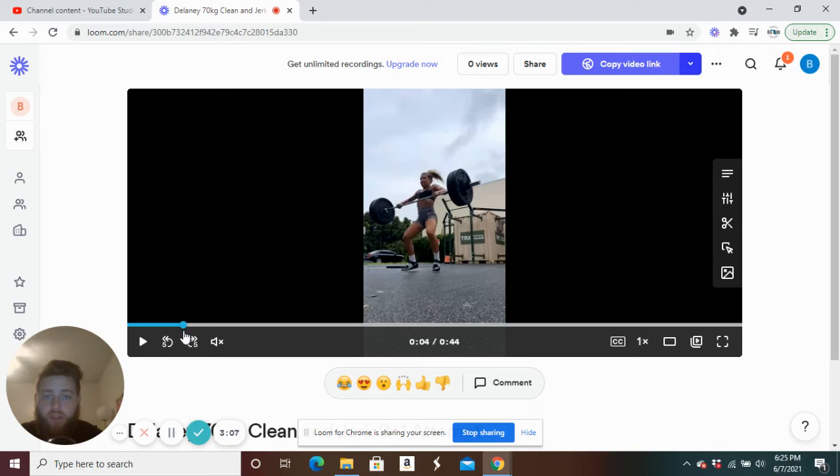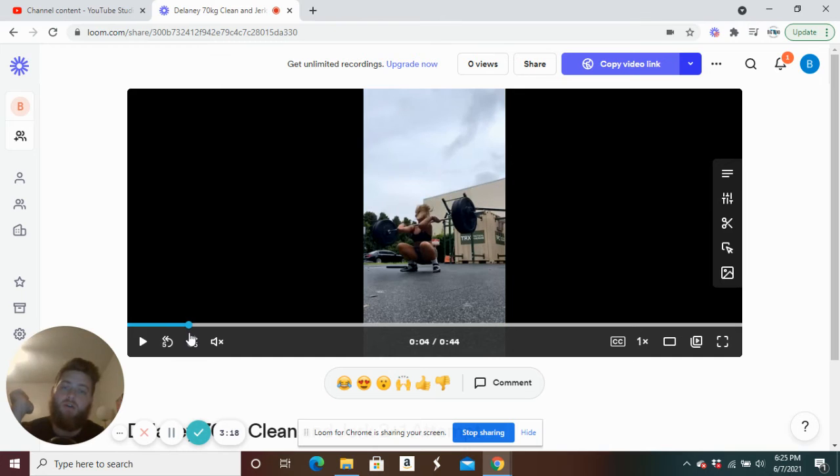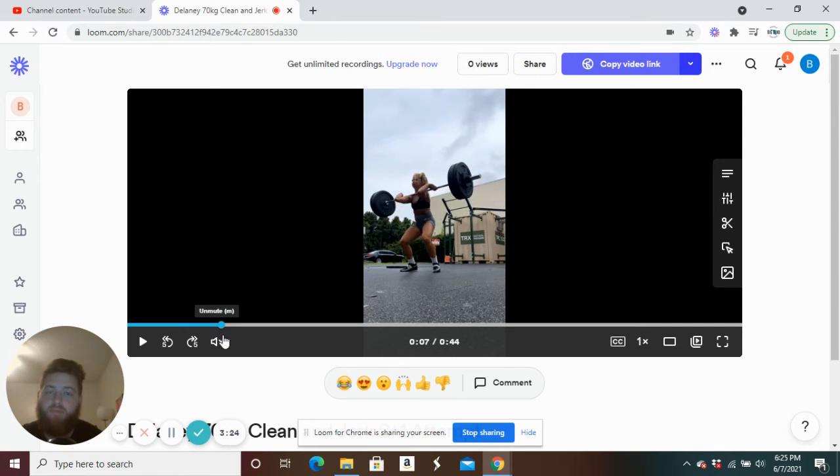We should see the bar stay a little bit closer right here, then bar makes contact and the elbows start to come around. But instead it crashes and she's got a double bounce to get that clean up, which can make it look a lot grosser than it actually needs to be.